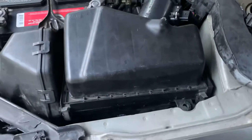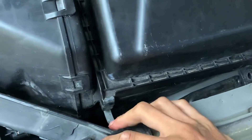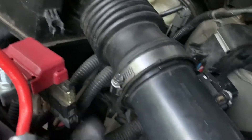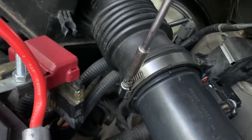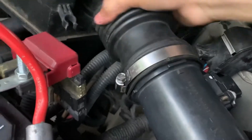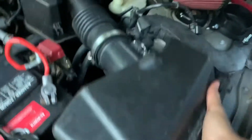Now we're gonna do another step, which is take off these two clips — just pull them back like that. Now we can take the air box off. Also, I forgot to mention you have to unscrew this screw here, and unscrew the hose clamp to get the hose loose. So now we can just pull on this and pull it out.